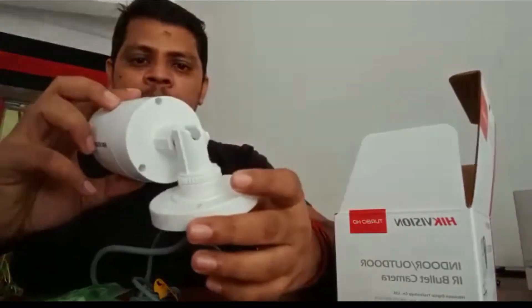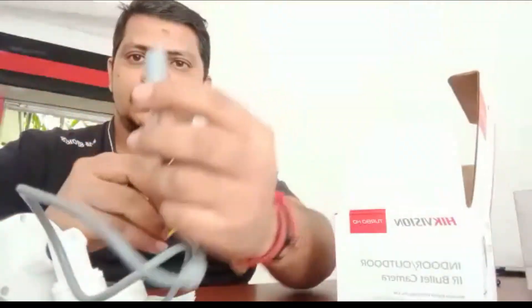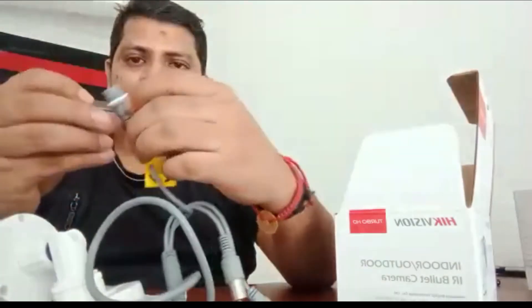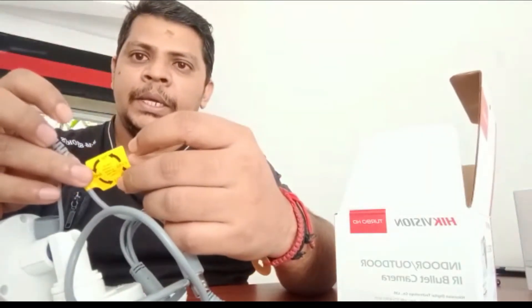For adjustments. This cable is the power, and this cable is the video. This button is the hybrid switch. We are able to use this camera with TVI, CVS, CVI, and HDDV formats.